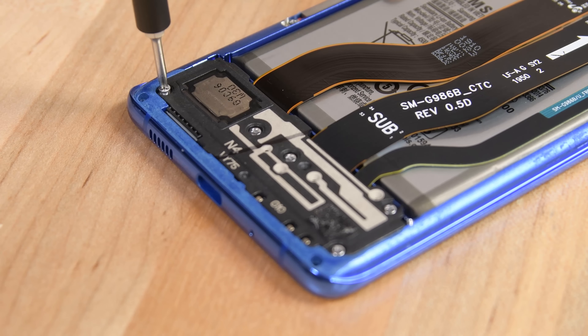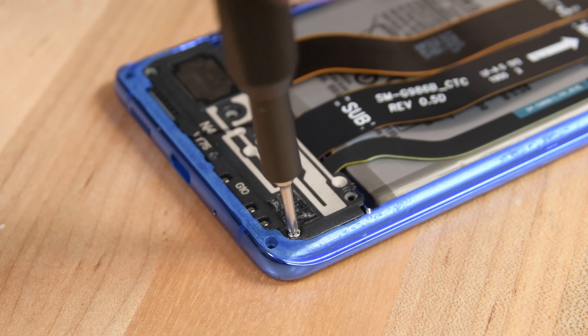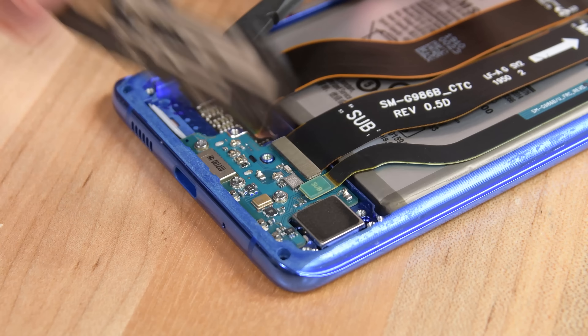Then the lower speaker antenna frame comes free after some more Phillips screws. Some of them are a little stubborn, like the ones we found in the S20 Ultra.